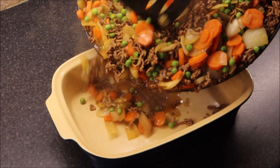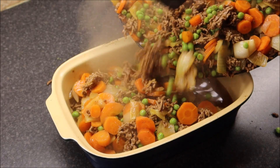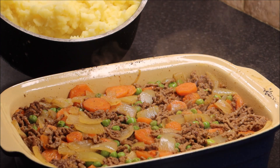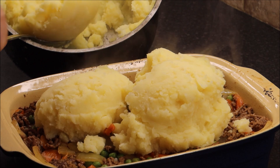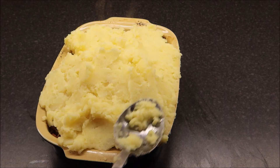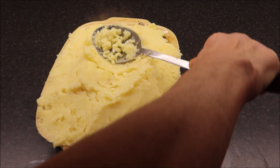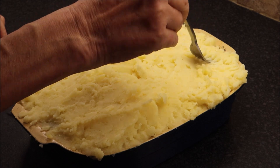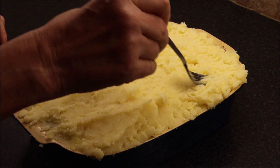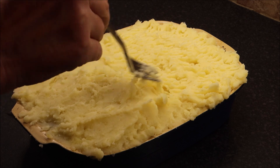Now it's cooked, it's time to add it to the oven dish. Add the mash on top — lovely and creamy. Just smooth it all out to the edges, and then fluff it all up with a fork to make some peaks.